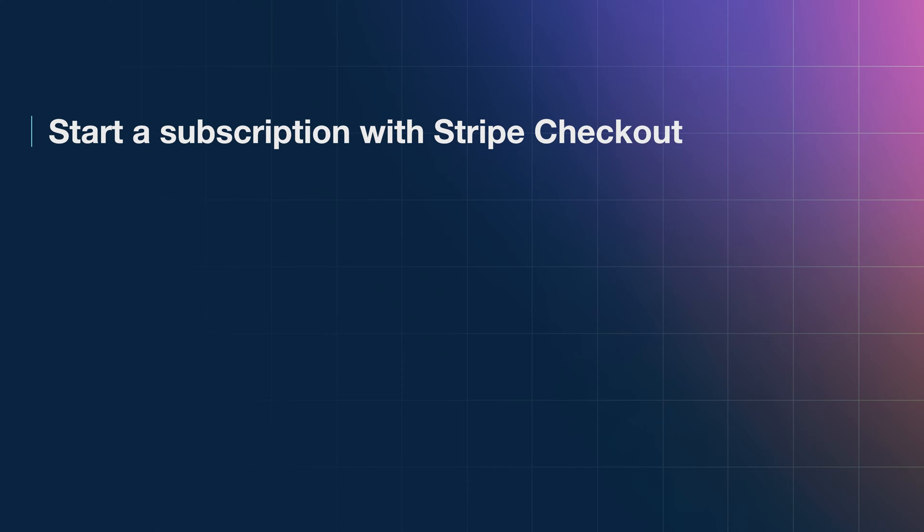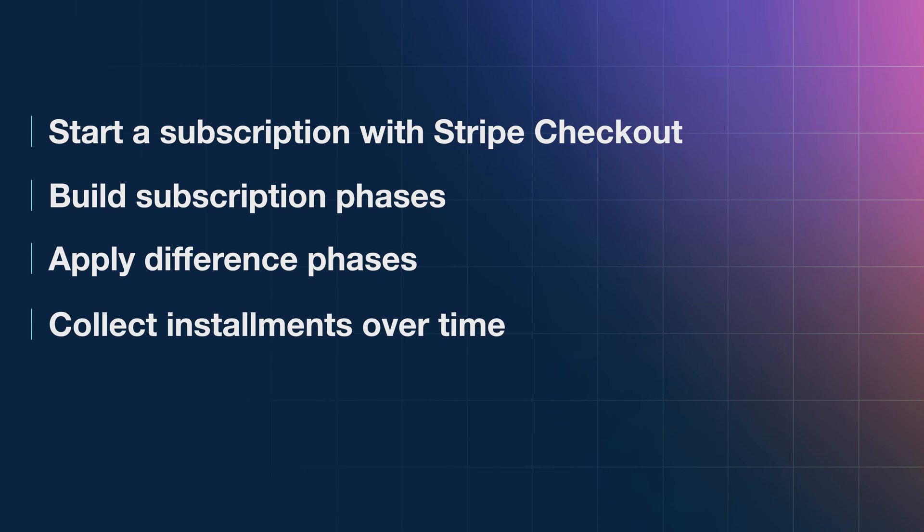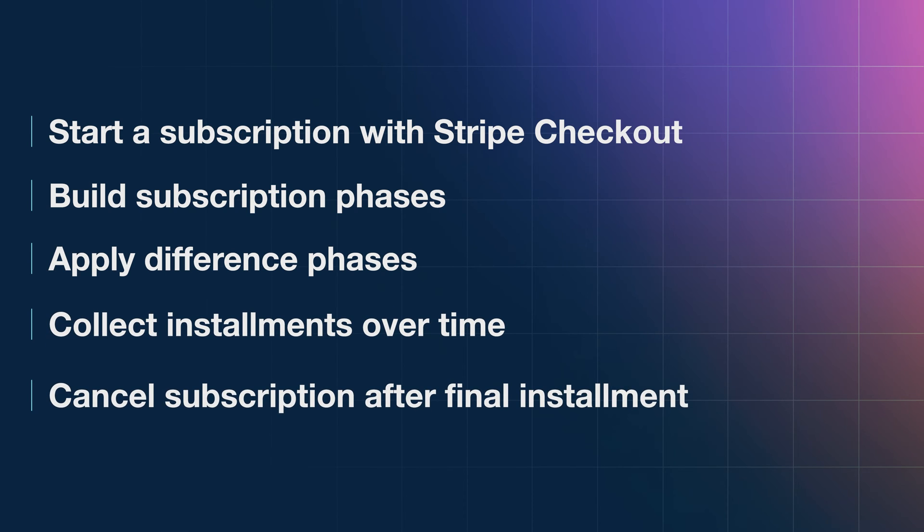We're going to start a subscription with Stripe Checkout, attach a schedule to it so that we can apply several different phases where we will collect installments over time, and ultimately cancel the subscription after we've collected the right number of payments.